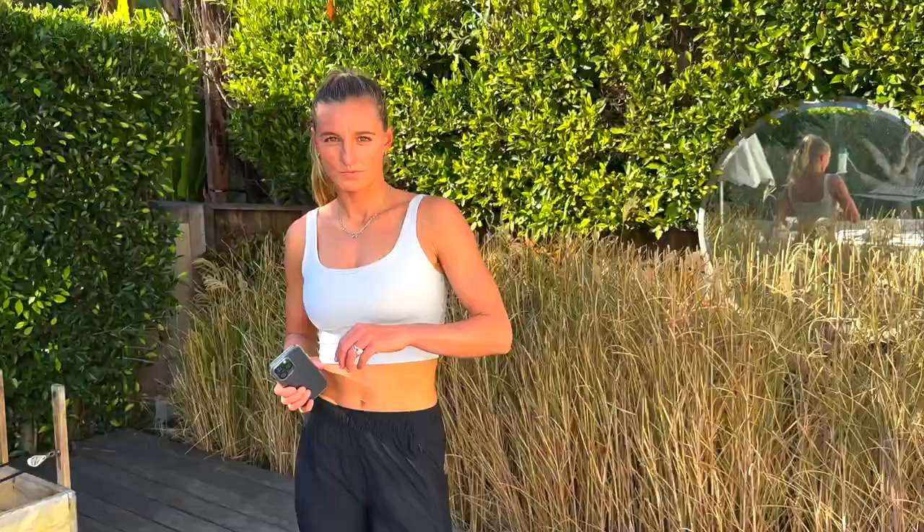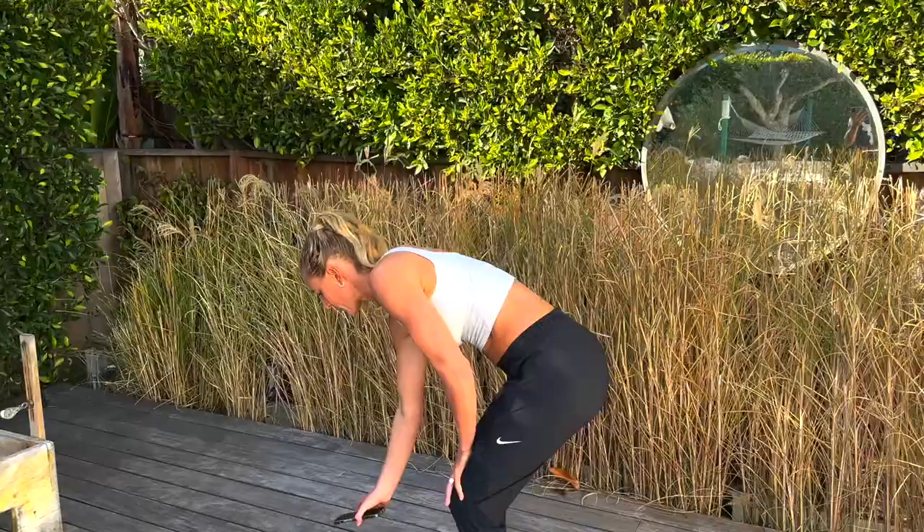Awesome, guys — well done in that first set. We're on to set number two, and this one is going to burn, but it's so good for you. We're going to do three different exercises. The first one is split jumps or lunge jumps, the second one is squat jumps, and the third one is skater jumps, side to side. There's no rest in between — we're going to go 30 seconds, 30 seconds, 30 seconds. At the end of the first set we'll have a 40-second rest, then get back into it — three times through total. Starting in three, two, and one.